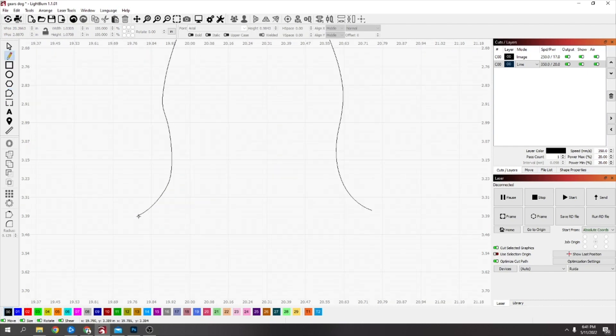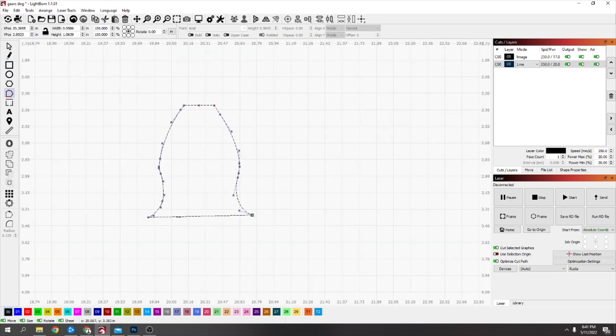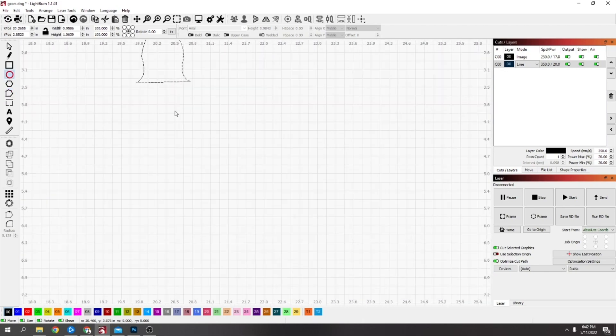I'm going to delete this inside half. Get the pen and draw straight across and down. Get the node editing tool one more time just to connect these up — now this is one piece. If you don't do that, it makes it hard to cut the tooth.